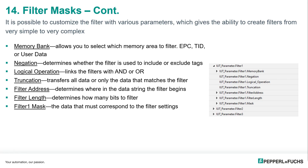We can set which memory area of the tag we want to filter by — either the EPC, the TID, or user data. We can select if the filter will be used to include or exclude the tags, and we can link the filters logically with ANDs and ORs. With truncation, we can choose if we want all of the tag data sent or just the data that matches our filter to be sent. And then we can choose which byte of the tag we want to start looking at for that filter mask, how many bytes we want to look at, and lastly what is the actual data that we want our filter to look for.